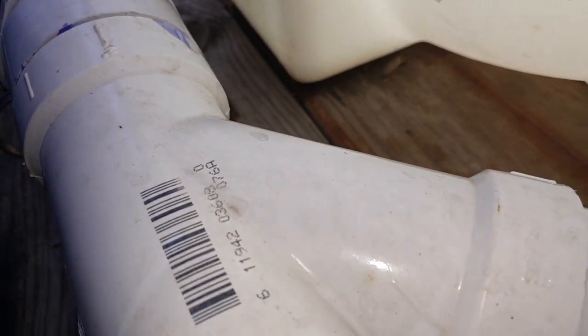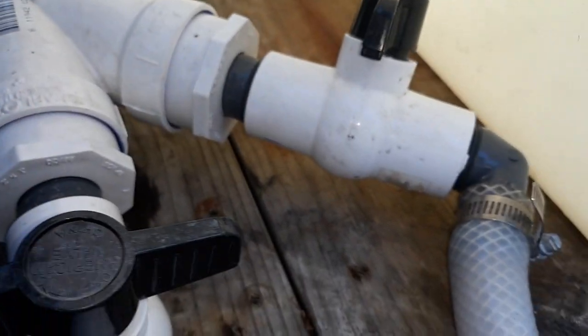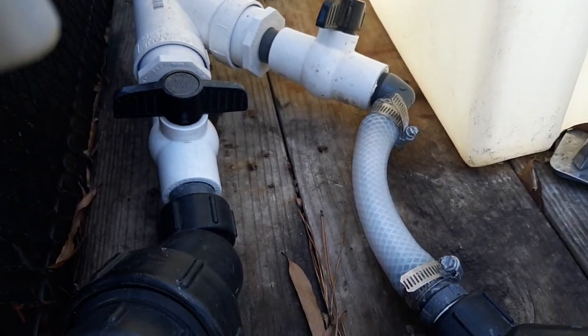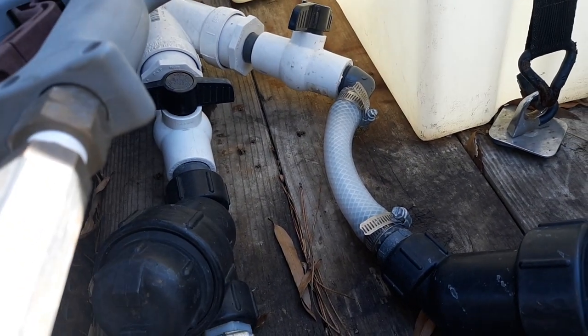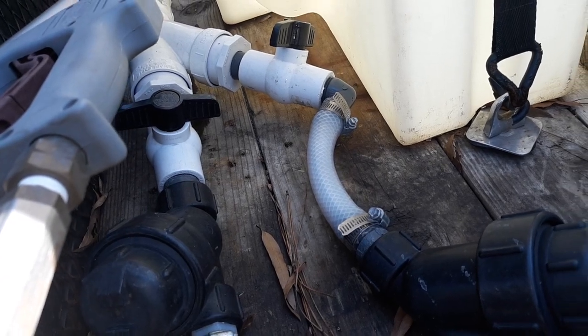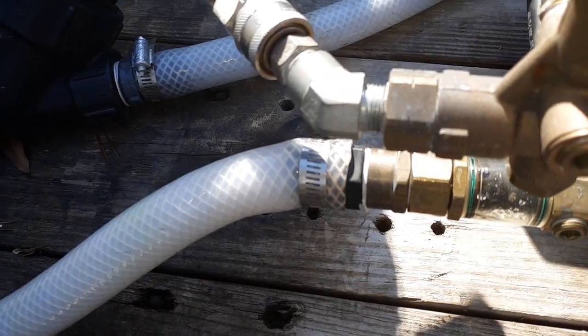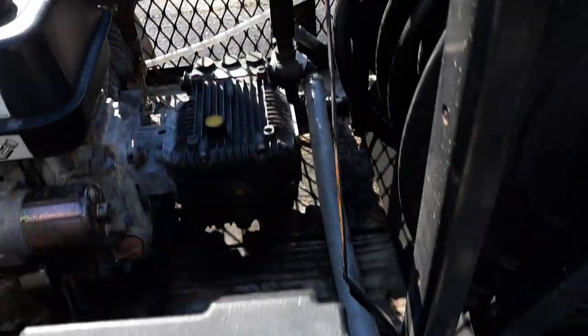Coming down to a two-inch Y, to one-inch ball valves, to one-inch crush-proof hoses, down to one-inch filters. Then they go straight to the pressure washers — one goes to that pressure washer and the other one goes around and hooks to the other pressure washer over there.